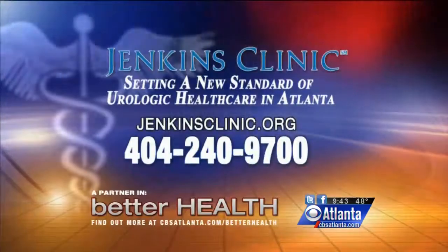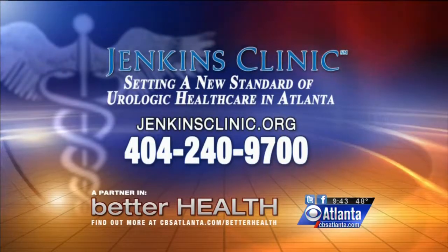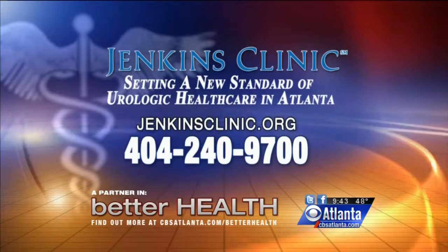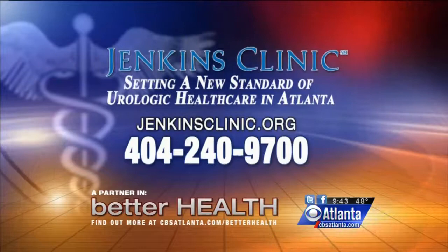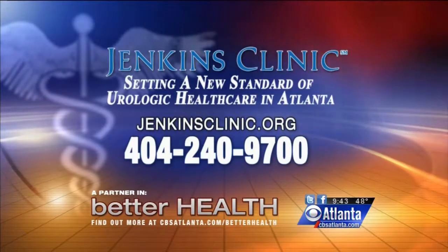To contact the Jenkins Clinic, go to jenkinsclinic.org or call 404-240-9700. For more information, go to cbsatlanta.com and click on Better Health. For CBS Atlanta, I'm Christine Van Blachland.